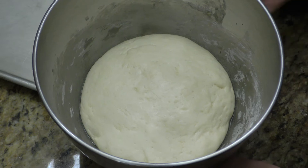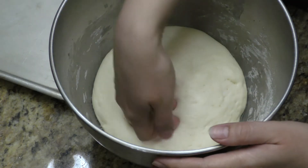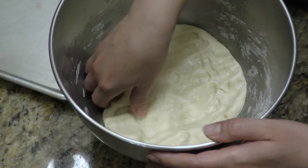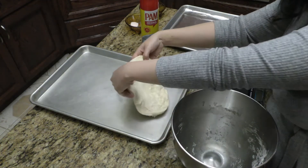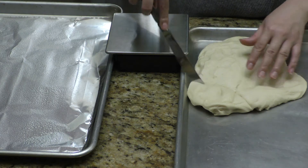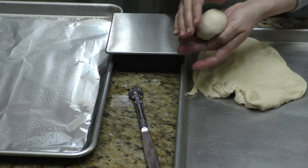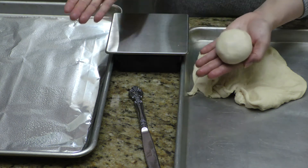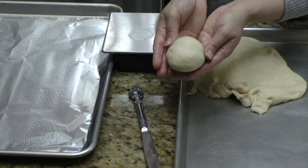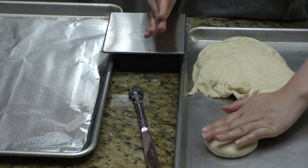Here is my dough. As you can see, it doubled — almost tripled in size. With clean hands I'm going to just punch it down a little bit, then place it on a baking sheet with cooking spray. I'm going to roll it out and measure about 80 grams for each little round.